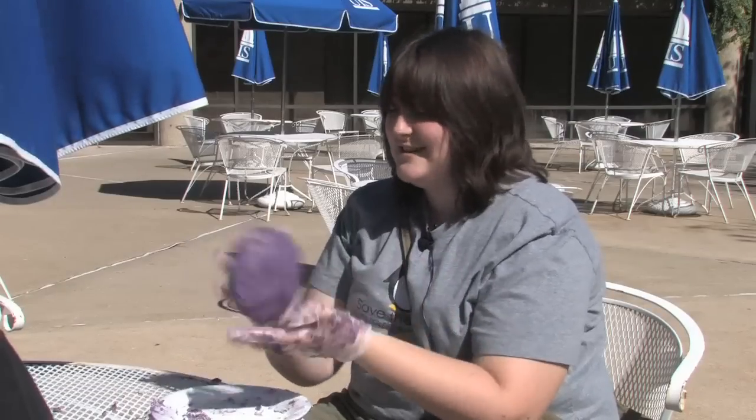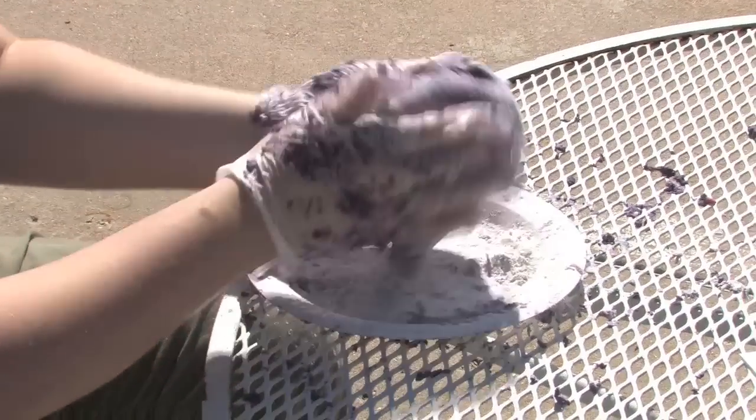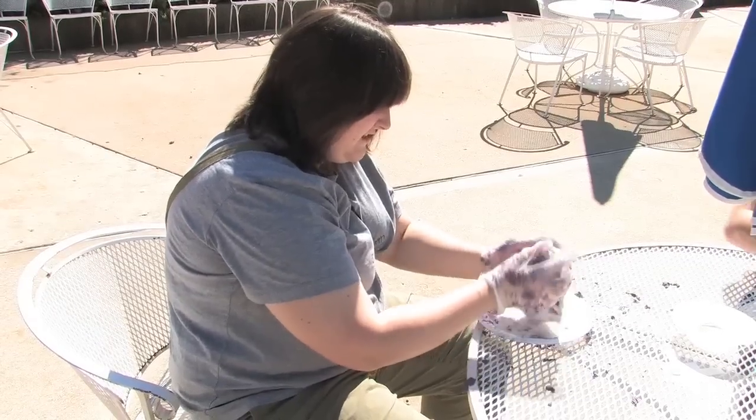I made purple mashed potatoes, which Beth says is quite unique because normally people don't think to mix colors, but I'm thinking about making a unicorn, maybe.